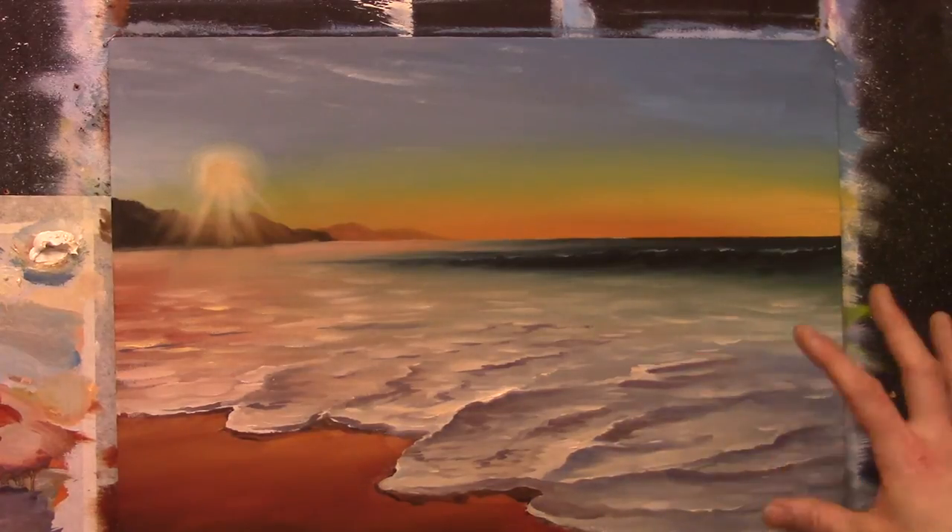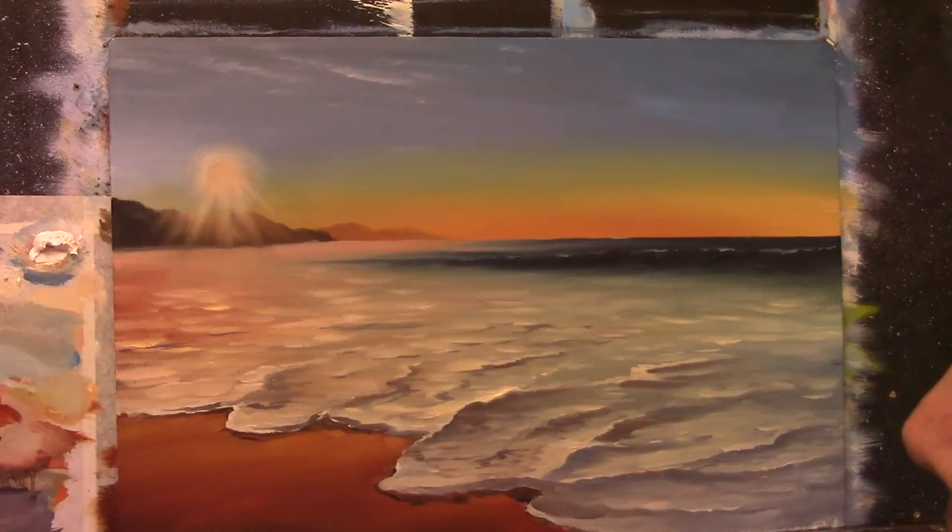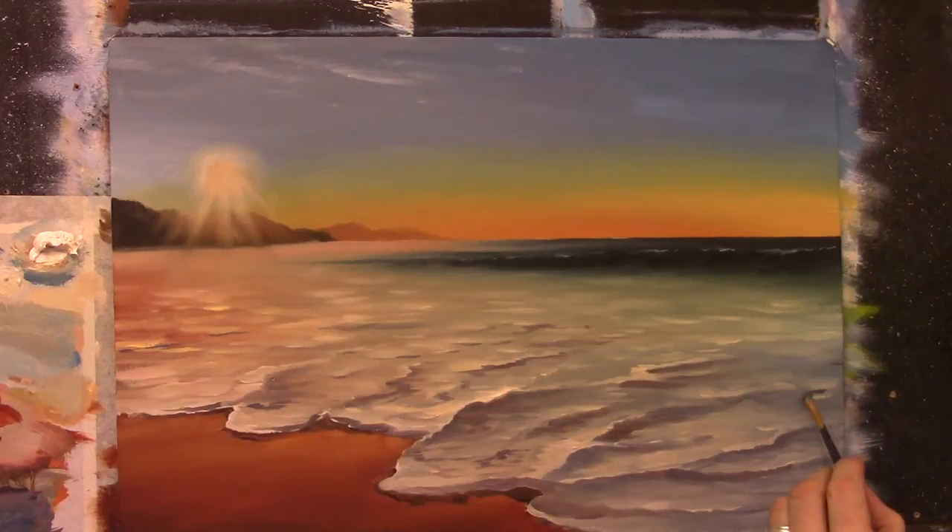Now let's go over here — it's more of a bluey kind of color on this side. So I might mix a bit more of a bluey, mauvy type of color for this side over here. Let me take a bit of blue and a bit of pink, and just add some darks with that color in over here.